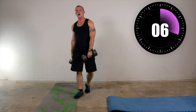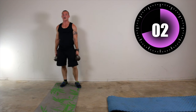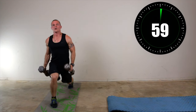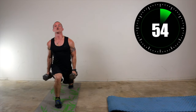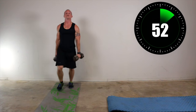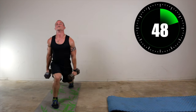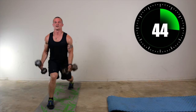All right, next one is a lunge curl. So you're going to lunge forward — when you're in the down position you curl. I'm going to start with my right leg going forward. Once you drop down, curl, right back up. I'm going to do 30 seconds on my right leg, then 30 seconds on my left, instead of alternating — you get a few more reps that way if you take the alternation out.